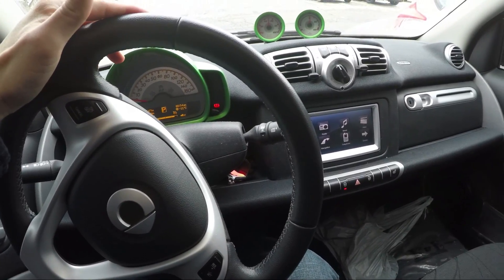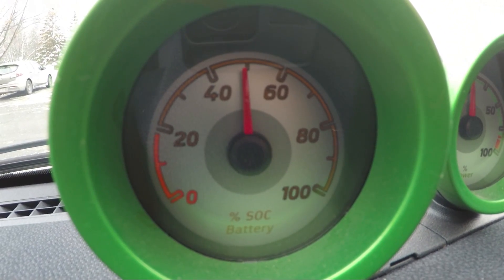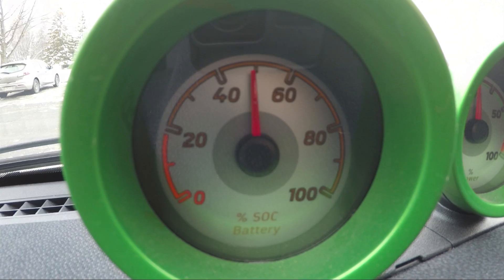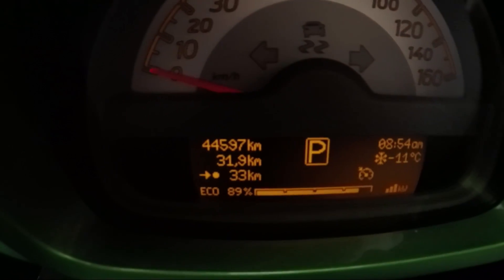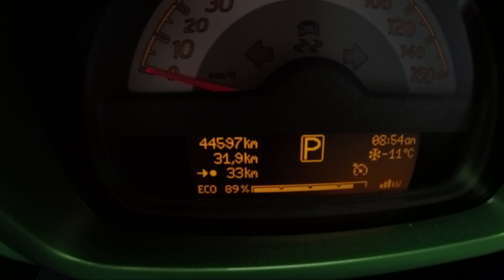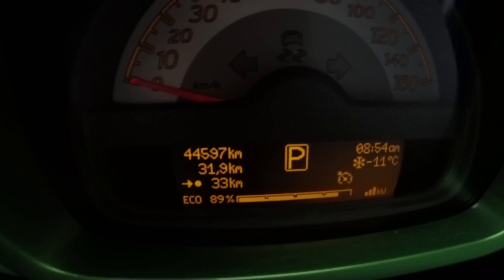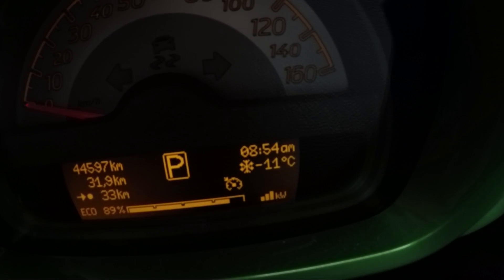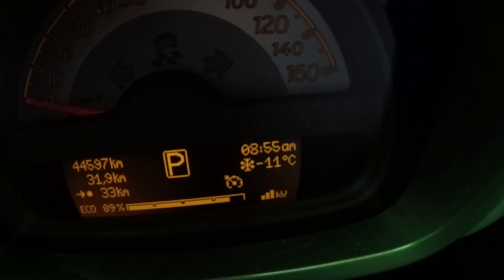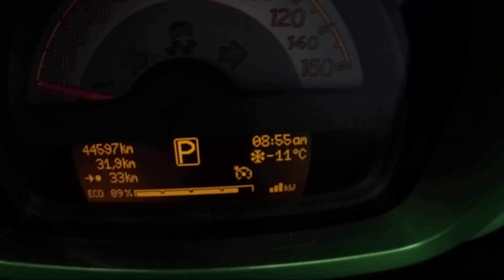Just made it to work - let's check out how we did for battery usage. So just a hair over 50% used. I traveled about 32 kilometers and it's reporting I have 33 kilometers of range left. Temperature is sitting at minus 11 - it fluctuated between minus 10 and minus 15 on the way, but sitting at minus 11 right now, so about a typical day for winter.